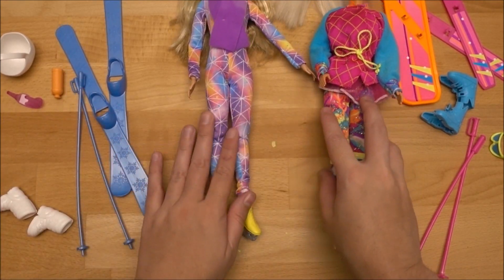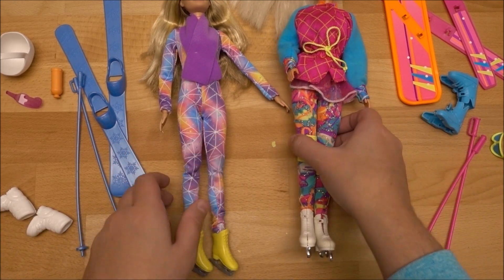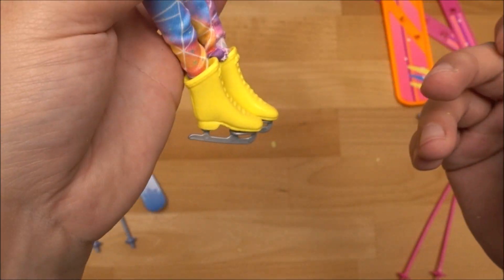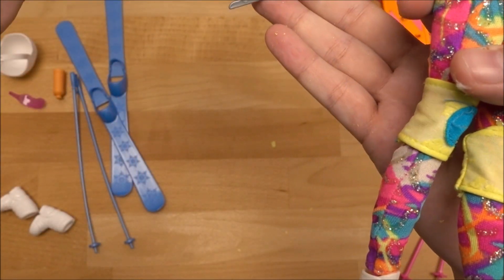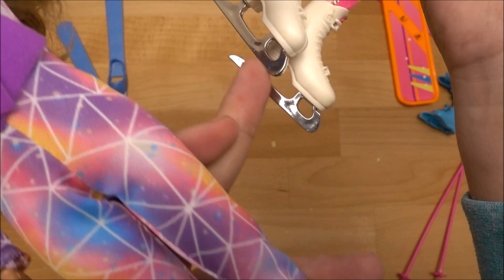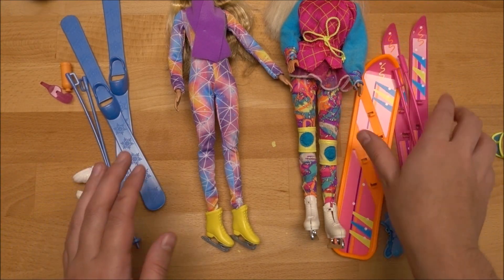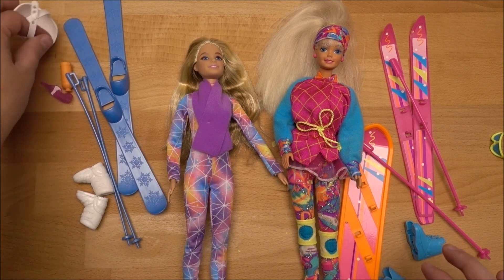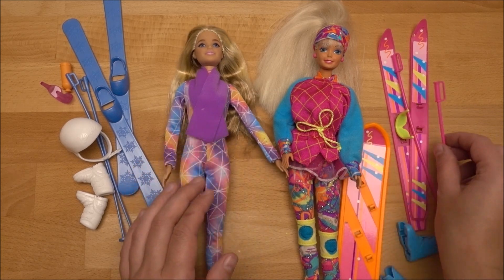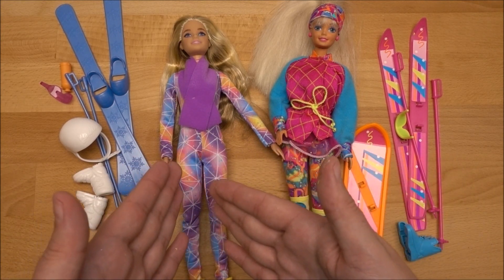The modern one is definitely way faster to put on the ice skating shoes and ski shoes than the older vintage version. You can see the 2022 doll has high heel feet, so she's basically on her tiptoes on the ice, while the 1994 doll is really flat on the ice — that's a clear difference. But all in all they look so cute. I'm super happy that I got her in my collection as a companion to my 1994 version. I'd definitely say the 2022 doll was inspired by this one.